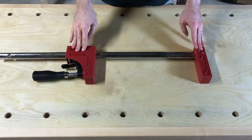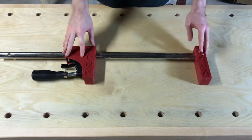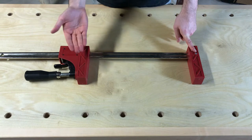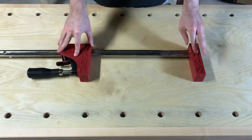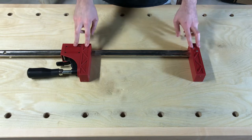In today's video I'm going to show you how to convert a Jet parallel clamp into a spreader — meaning that rather than the force pushing in from the outside, you can take this movable jaw, flip it around, and have the force push outward from the inside. This is something I think you can do with most bar or parallel style clamps, but in particular I'm going to do it with the Jet version.